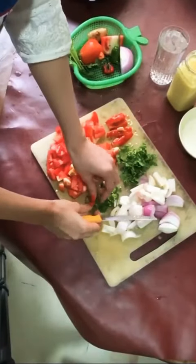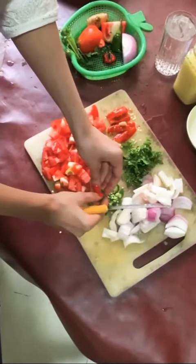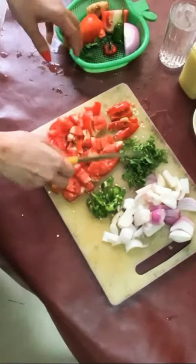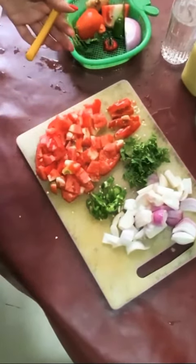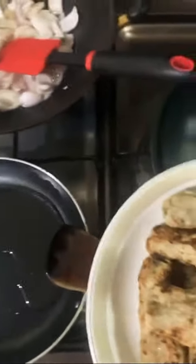So now that the cutting is done, I'm going to move on to frying the kebabs first because I want the kebabs to be ready and then we're just going to mix it up. After defrosting these kebabs for like a minute, I'm going to fry them on low heat.